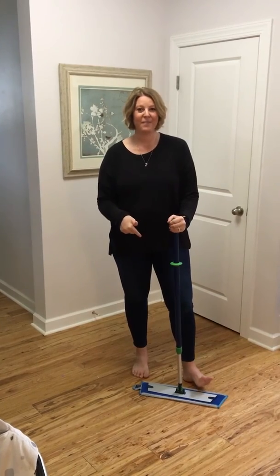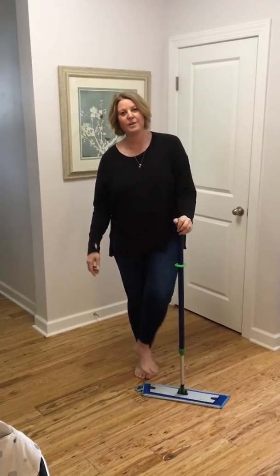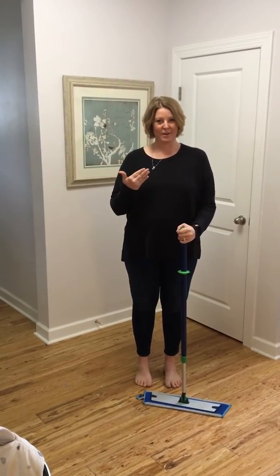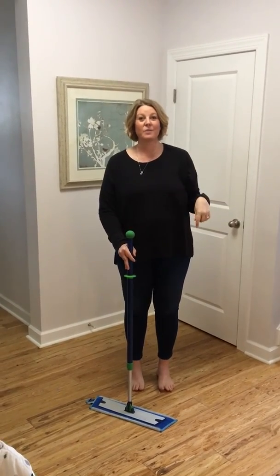A couple of years ago I learned that when you rub garlic on the bottom of your foot, you can actually taste it within a minute — that's how porous the bottoms of our feet are. So think about that: I used to Swiffer, let it dry for 20 minutes, walk on it, and my feet would stick to it.